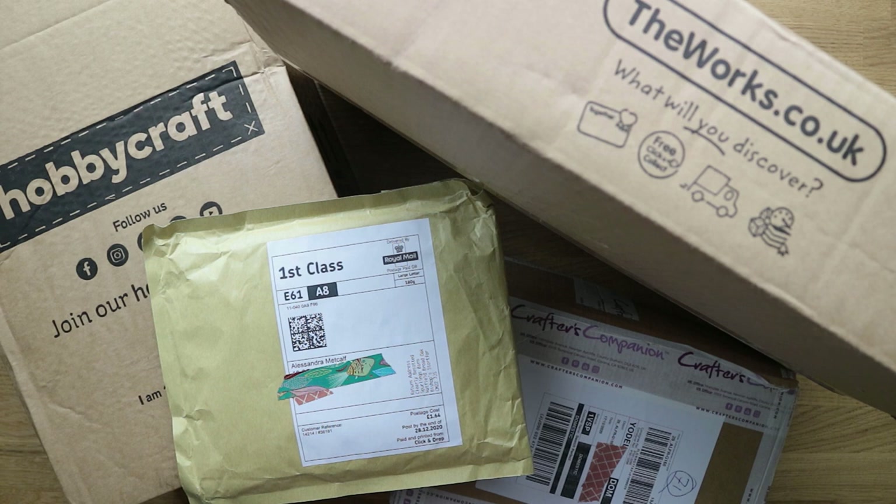Hello everyone, welcome back to my channel. My name is Ali and this is my very last haul of 2020. I've done a lot of hauls this year and next year I'm going to try and cut down on the amount of stuff I'm buying, especially paper pads. In today's video I've got four smallish orders: from Hobbycraft, The Works, Crafter's Companion, and Clearly Besotted. Let's get started.